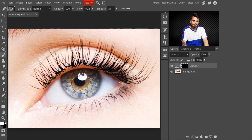Just paint on the eye area. Make sure you are selecting white as your foreground color. Paint on the eye area and make sure you don't paint outside of the eye. With this, our eye is looking more beautiful.